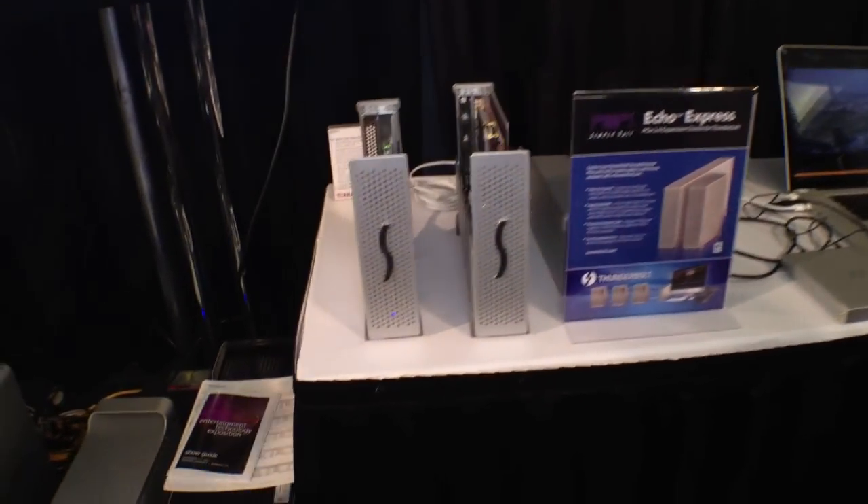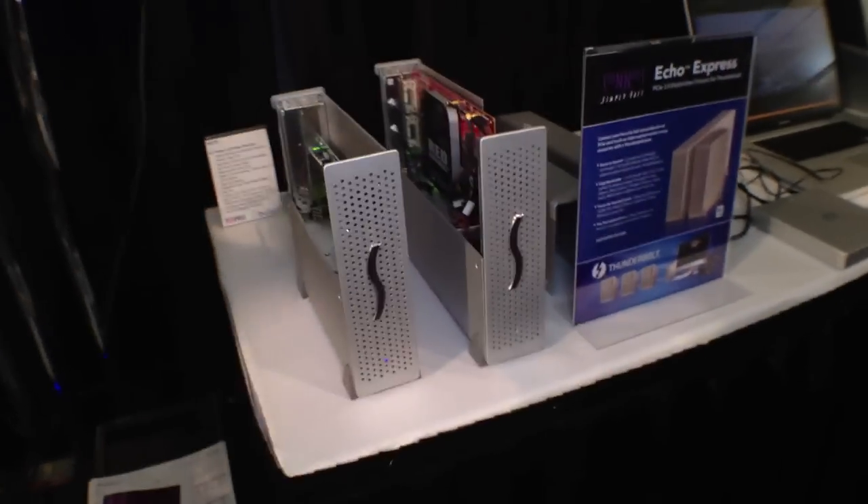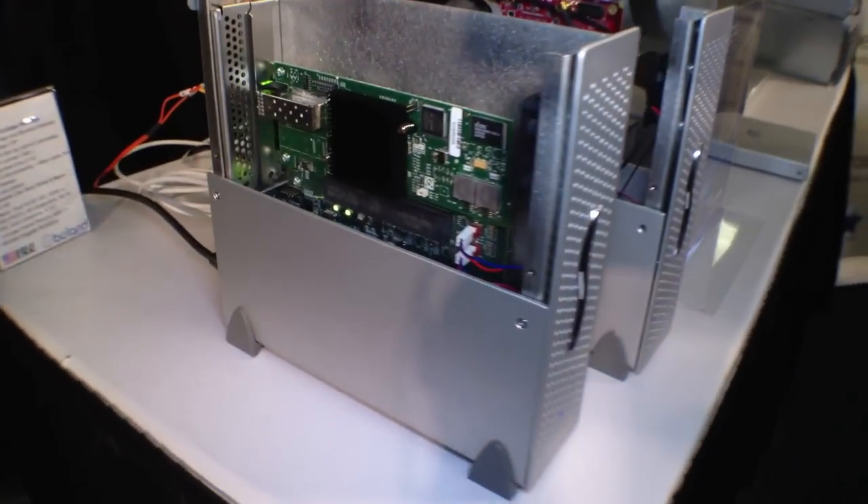Sonnet's actually been one of the leading developers of Thunderbolt peripherals since Thunderbolt was announced. What we have here showing at the show is our Echo Express expansion chassis — PCIe expansion chassis which connect via Thunderbolt.